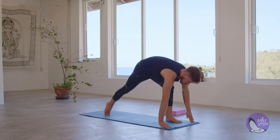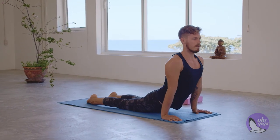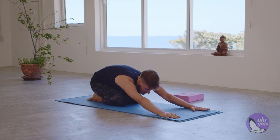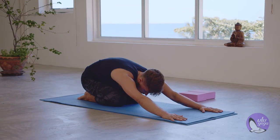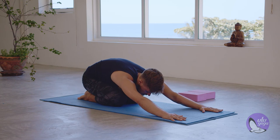Hands come down, back foot comes down, left leg goes back. Plank, knee stretch to no chaturanga. Inhale, upward facing dog or cobra. Exhale, roll back into a nice child's pose — give yourself a break. Breathe. Find your breath again, find your anchor. One more breath.